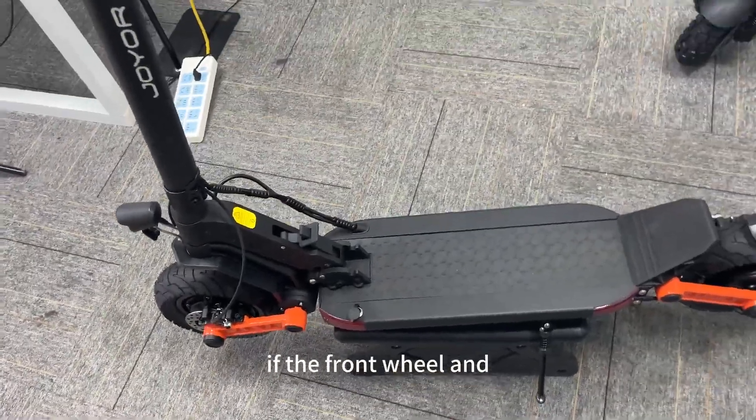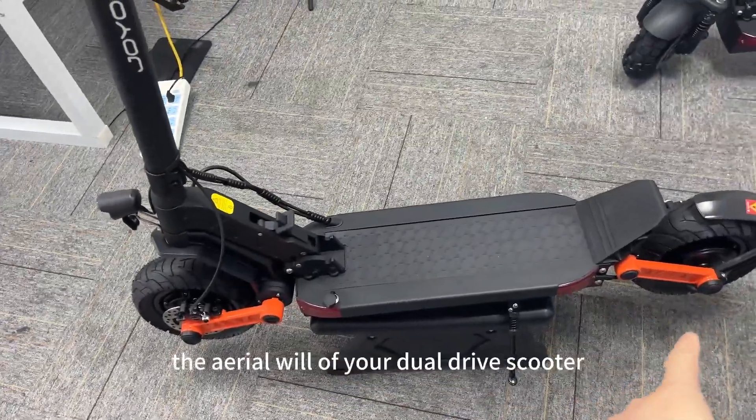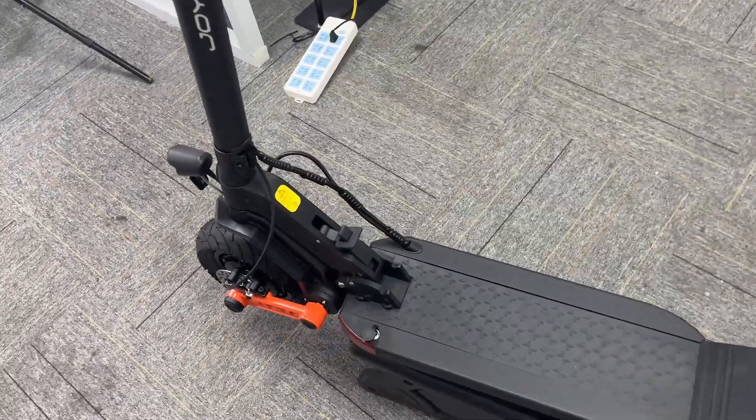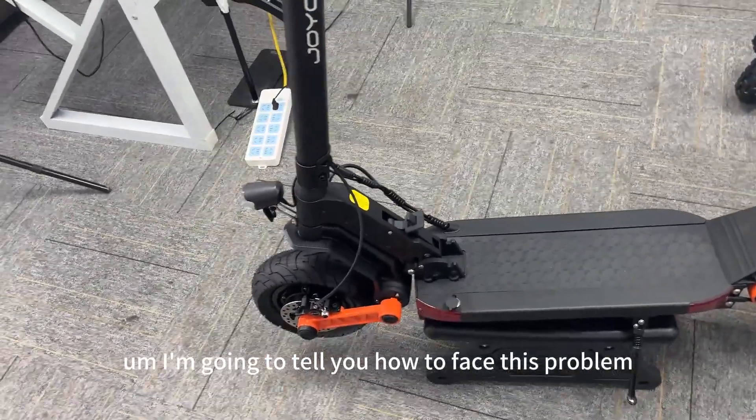This is a dual drive scooter. If the front wheel and the rear wheel of your dual drive scooter is not synchronized, I'm going to tell you how to fix this problem.